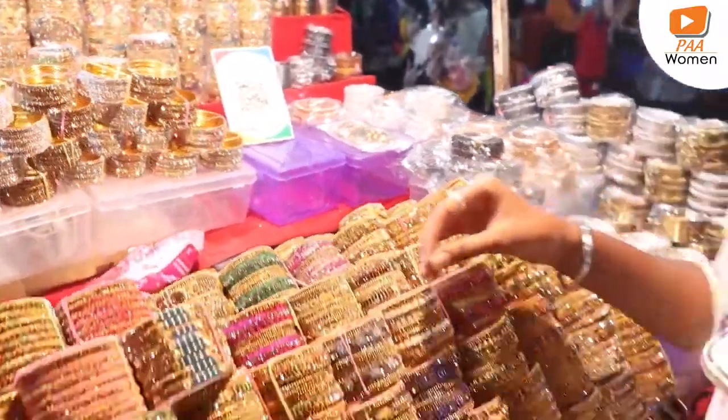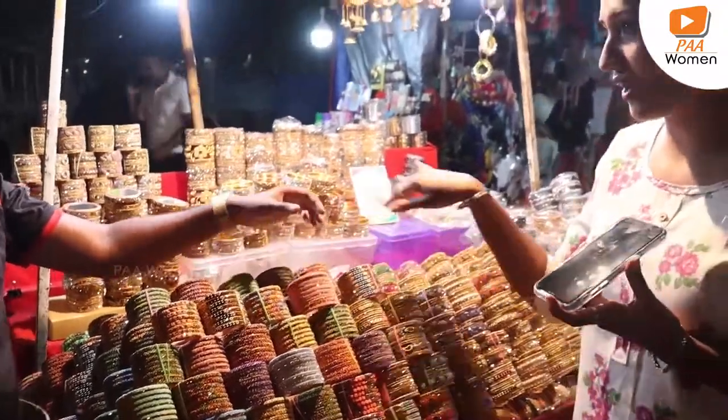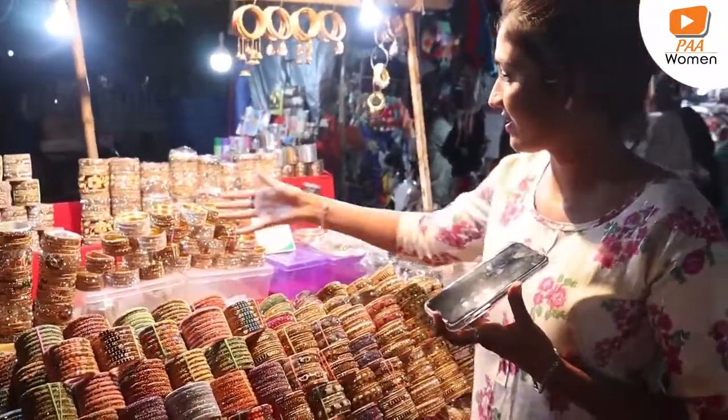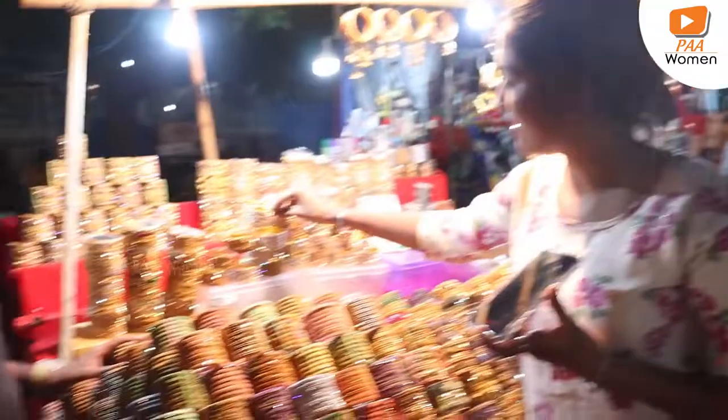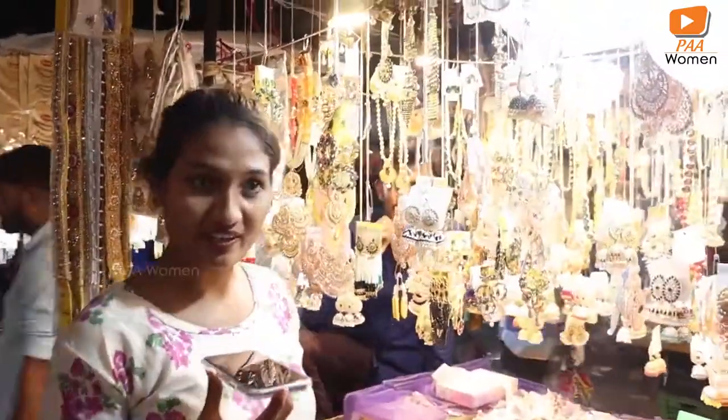100 rupees? How much? 100 rupees. That's 100 rupees — 100 rupees is okay.